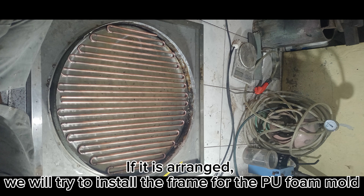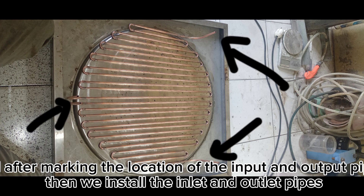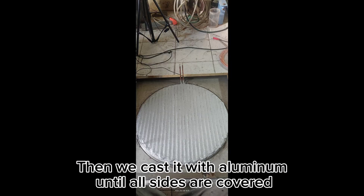We install the frame for the PooFoam mold, mark the location of the input and output pipes, install the inlet and outlet pipes, then cast it with aluminum until all sides are covered.